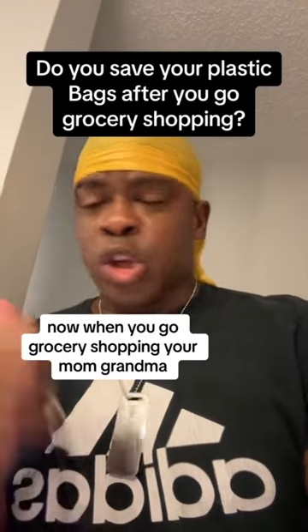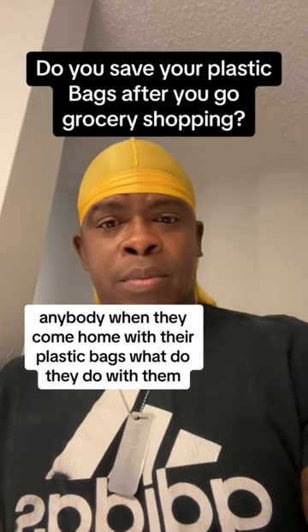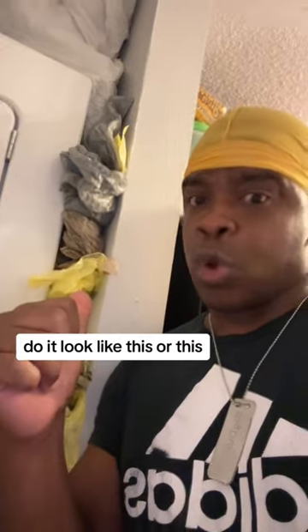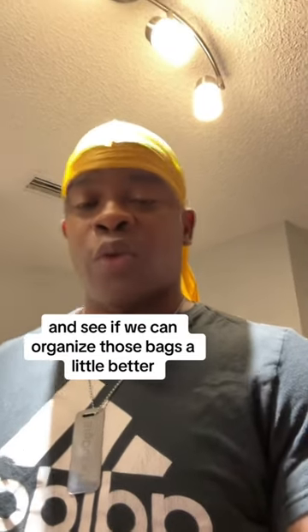When you go grocery shopping, your mom, grandma, anybody — when they come home with their plastic bags, what do they do with them? Do they save them? Does it look like this or this — a little messy, right? Well, today we're gonna try this internet hack and see if we can organize those bags a little better.